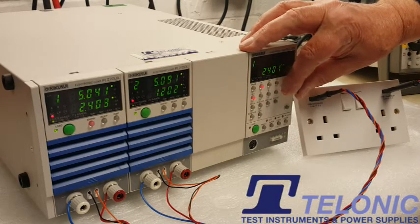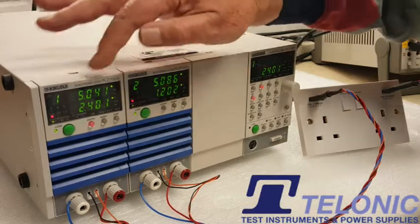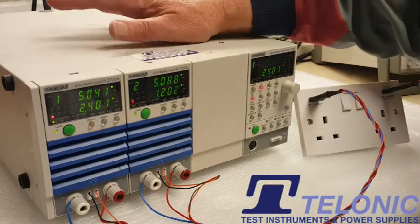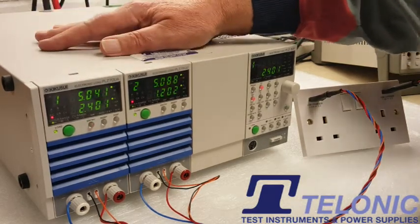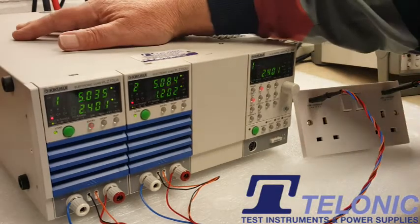Everything looks pretty good. So what we'll do is record different currents and see what the voltage changes, if anything, and go away and plot those on a graph. We'll also do a short circuit test where we'll put a dead short across these outputs and make sure that nothing unexpected is going to happen.